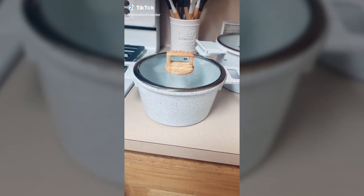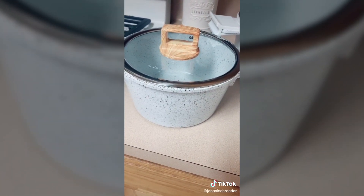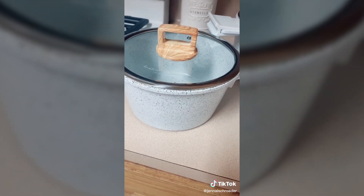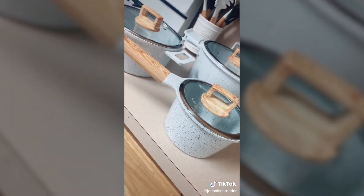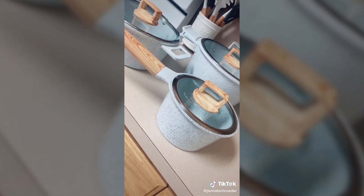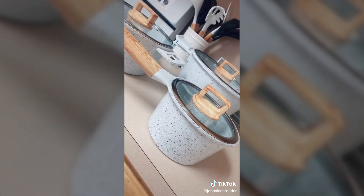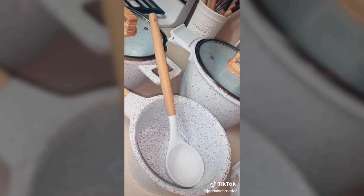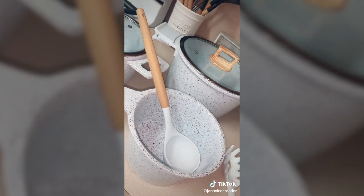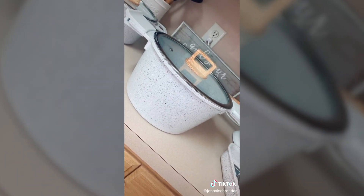My Amazon favorites part 3. I'm obsessed with my new pots and pans. They come with a wooden handle, a white base, they're ceramic and non-stick. They come in a variety of colors so you don't have to pick just white. I love how these are going to go perfectly in my new kitchen. My favorite thing is that if you look very closely, it actually sparkles. This set also comes with a matching set of utensils. All in all this was a perfect purchase and I can't wait to buy more.